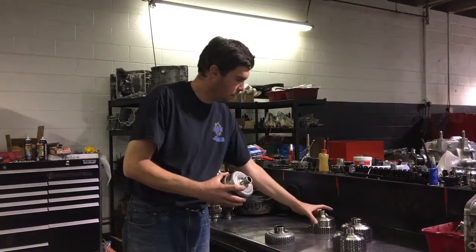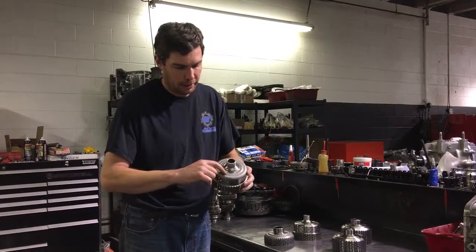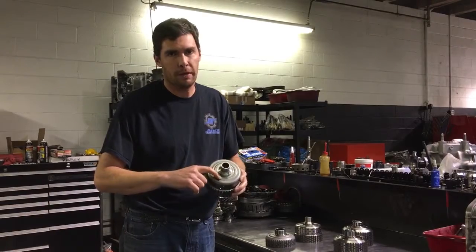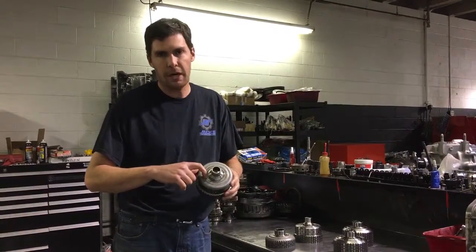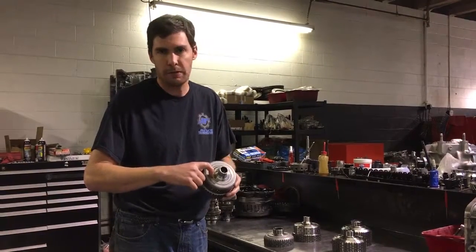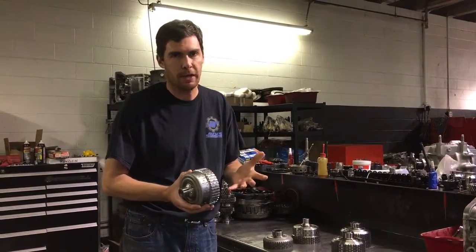A common problem with these is they break — like this one did here in the middle — and the laser weld from the factory is not too good, so we go through it again with another laser welder we have available. Also, just shy of the weld, it's prone to fatigue and break as well, so we actually stress relieve this area to try to get as much out of these baskets as we can.